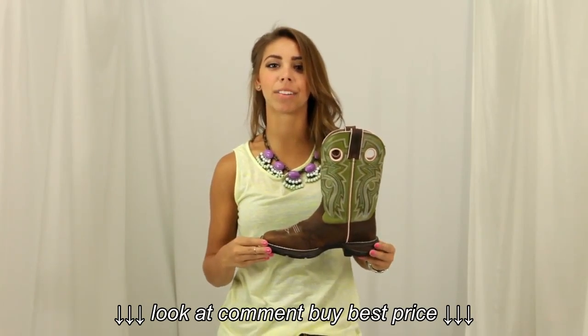This trendy Durango boot will add a long lasting fashionable look to your wardrobe, so check it out here at Horse Saddle Shop.